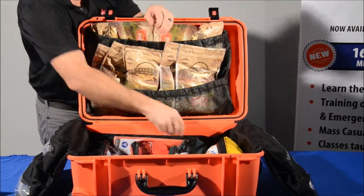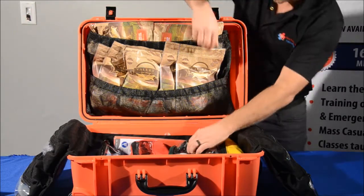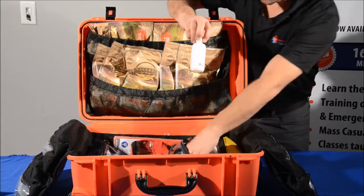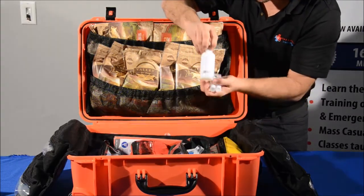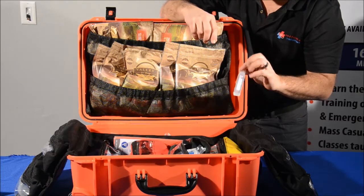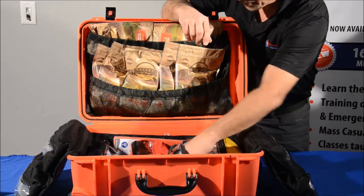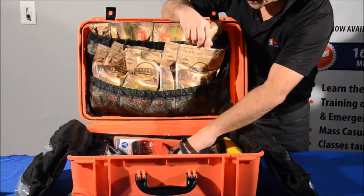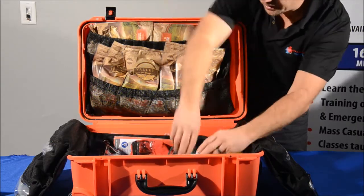We have a section in here dedicated just to eyes. In there you have your 4-ounce eyewash, your half-ounce eyewash, antiseptic spray, several wound flush, eye pads, and eye cups.